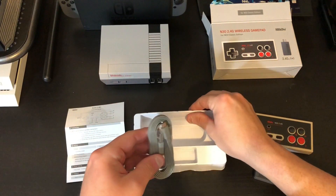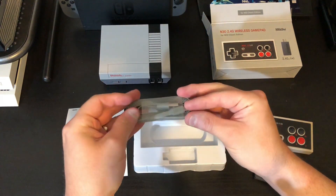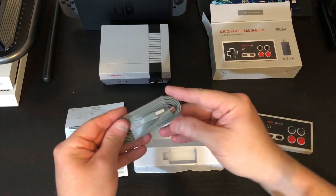Last but not least we have our connection wire with the USB ends — everything we need to get started. That said, let's get started.